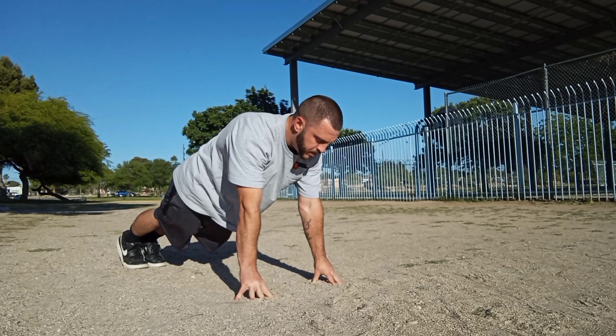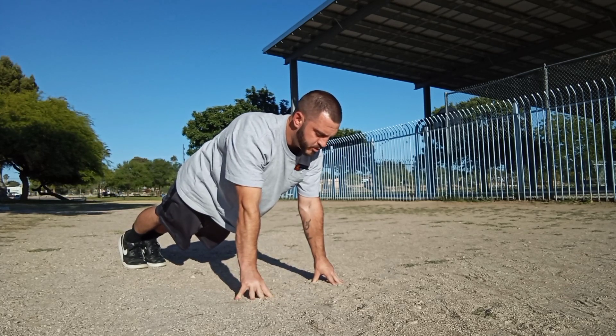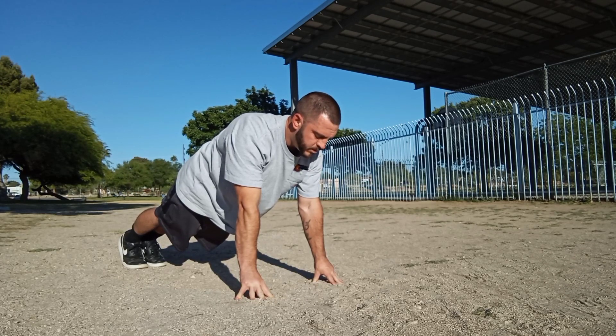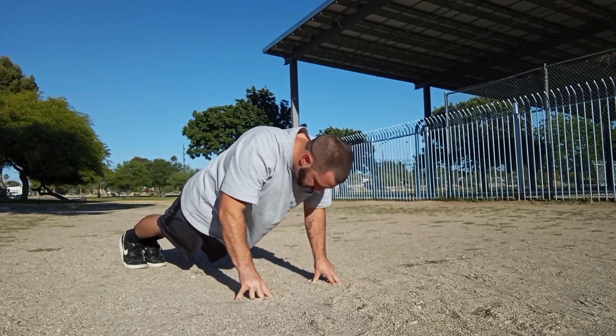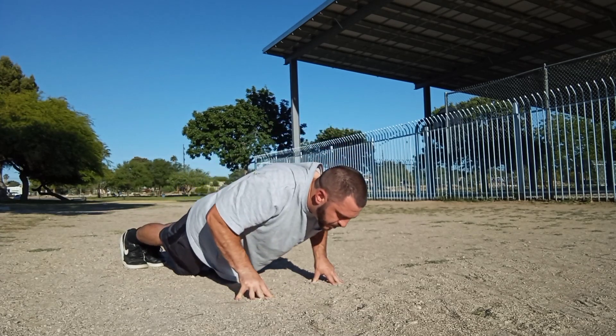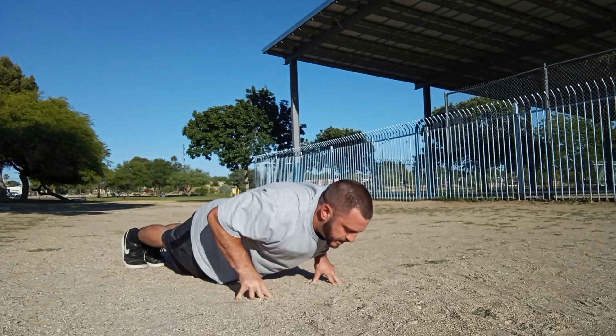Just like every other push-up, you want to make sure your shoulders are not elevated — they're depressed. You want your glutes squeezed, knees locked, core tight. Then simply inhale through the nose as you go down. Make sure your head's not drooping. Let your shoulder blades retract fully at the bottom, and then exhale through the mouth as you press up.